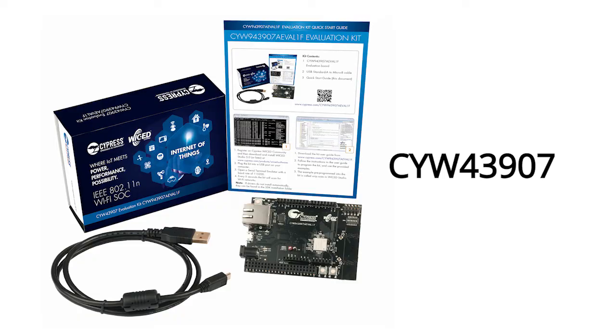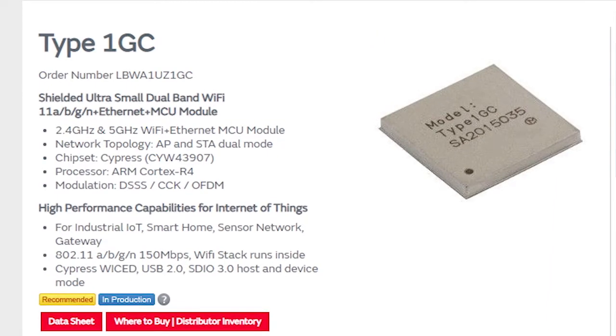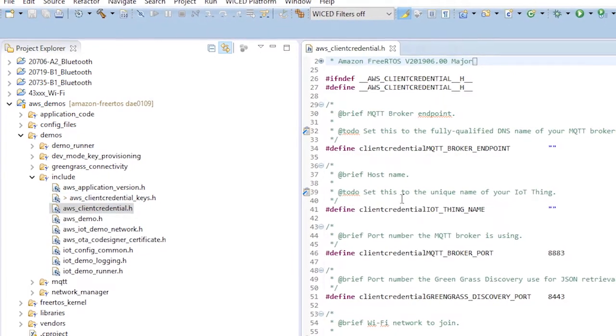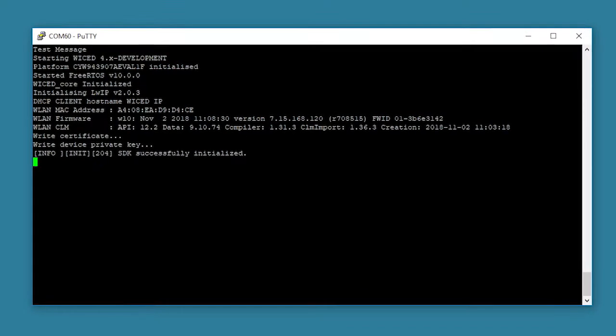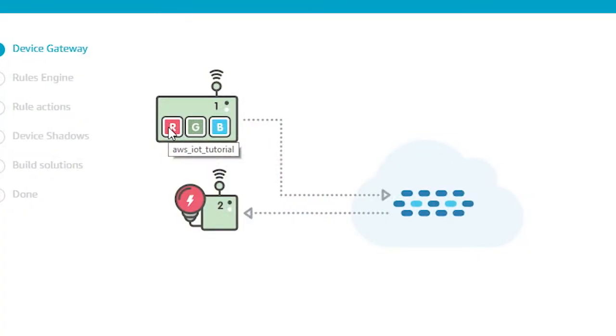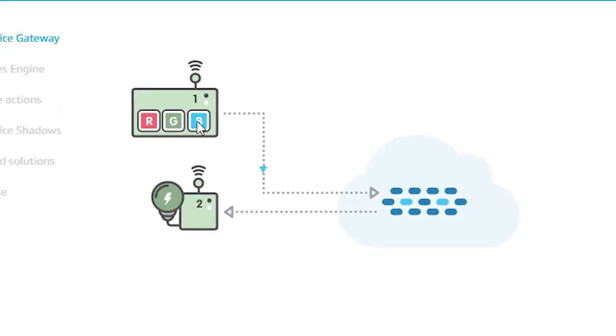The kits I'm going to show you are called the Cypress CYW43907 — here one is right here. I'm also going to show you the CYW54907. I'll start out by telling you about the chips and the software tools that you can use to develop your own applications, and then I'll jump in to set up and run one of the complete Amazon FreeRTOS example applications that sends and receives data from the cloud — which is, by the way, the whole point of this IoT thing.